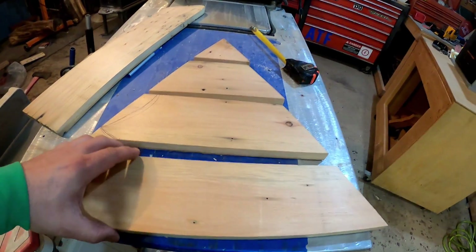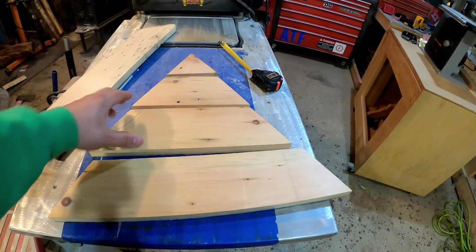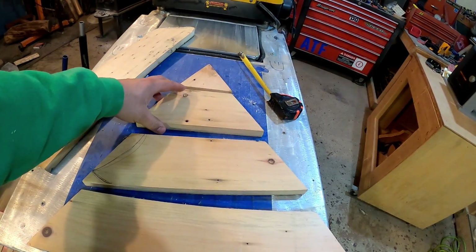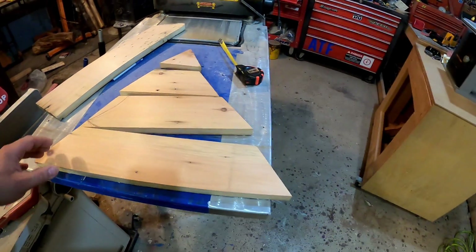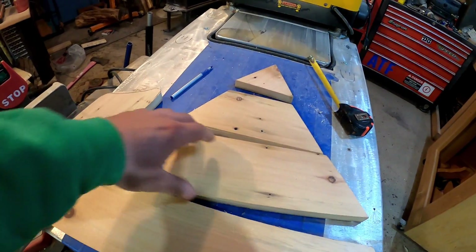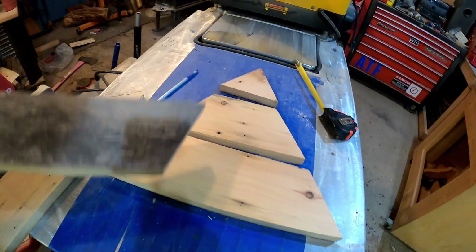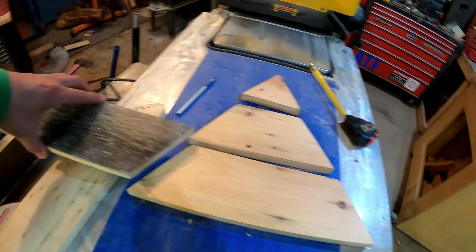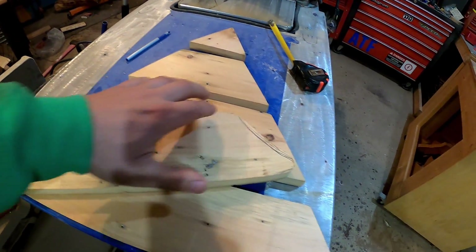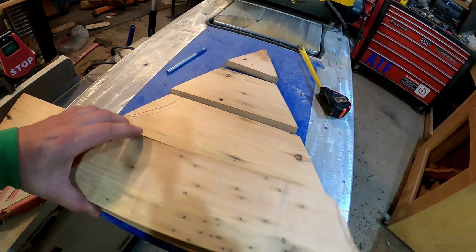I've got some old barn wood here and I'm gonna make one of those classic pallet Christmas trees. I'm gonna use this old barn wood — it's got that gray weathered look on one side, and I'm not sure which side I'm gonna like better, so I'm keeping it open. I thought this is kind of cool. A lot of people just leave them at these angles — these are 30-degree angles I cut — to maximize the board. This board wasn't that big, and I was playing around with modifying it to have a little more of a swoop so it looks more like a Christmas tree.